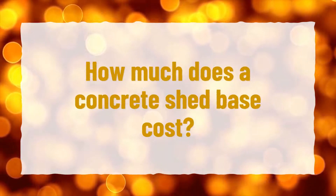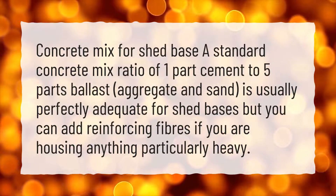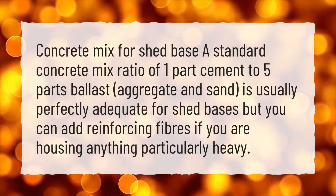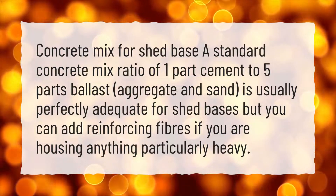How much does a concrete shed base cost? Concrete mix for a shed base is a standard concrete mix ratio of 1 part cement to 5 parts ballast. Aggregate and sand is usually perfectly adequate for shed bases, but you can add reinforcing fibers if you are housing anything particularly heavy.